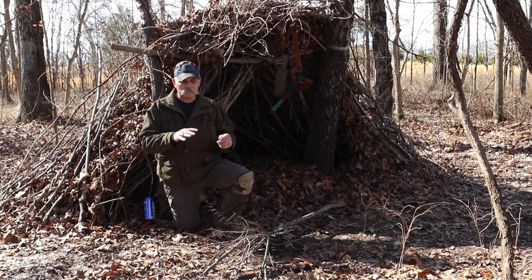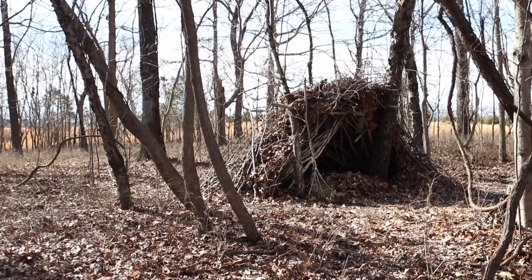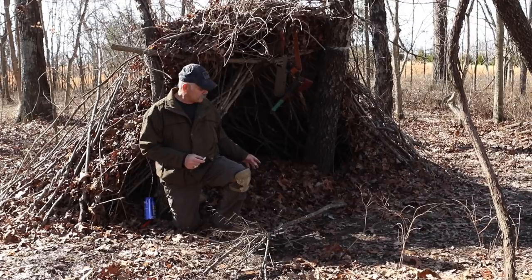That three hours is just building the shelter. That's not getting prepared for building a fire, not looking for any water, not looking for any food — just building the shelter. This shelter is two months old. I built it two months ago and it's all dry on the inside.